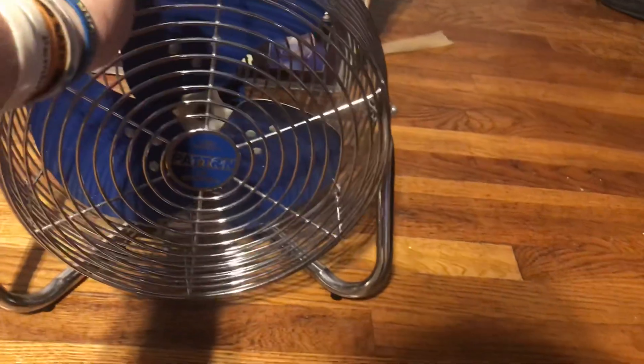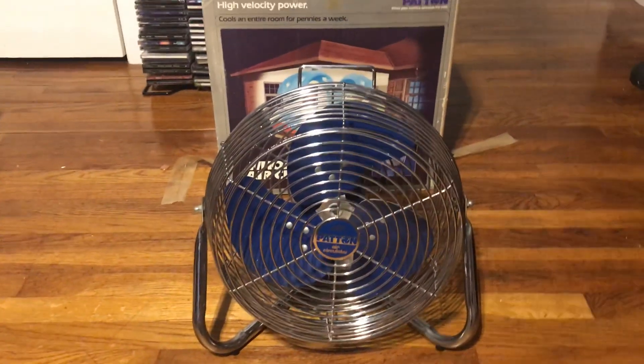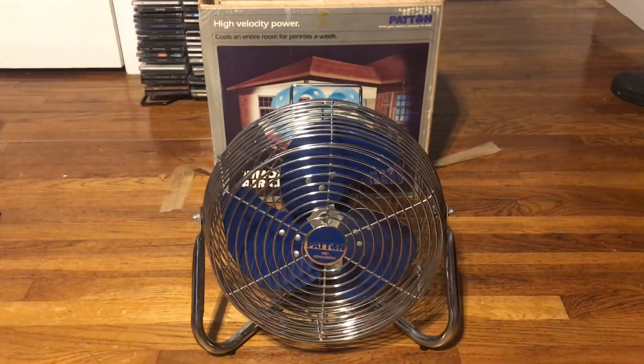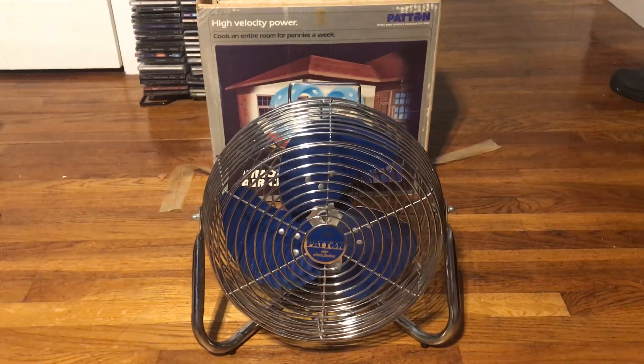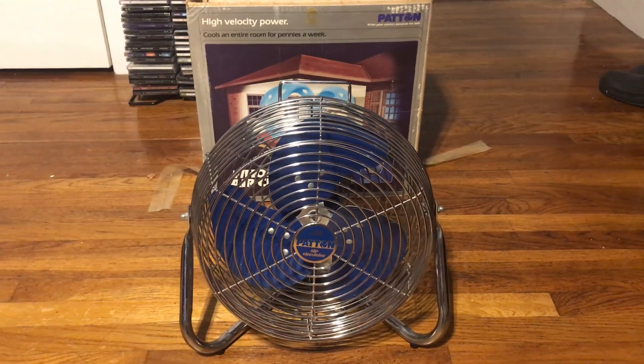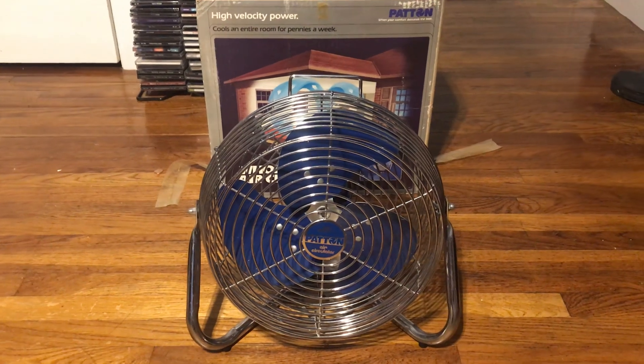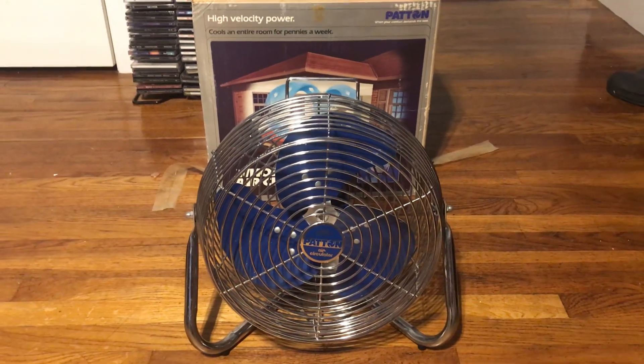Rusty bearings aside, I need to mention that these fans are pretty hard to find in this size. So I felt even better grabbing it for that reason. Even if I knew it didn't work, I would have grabbed it either way and tried to fix it up, because I know these are pretty good fans.